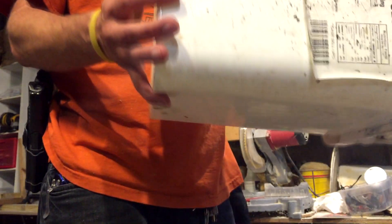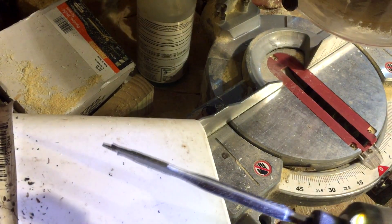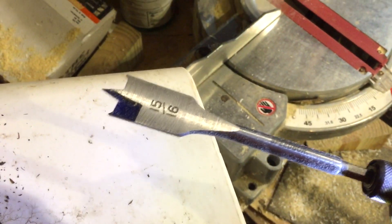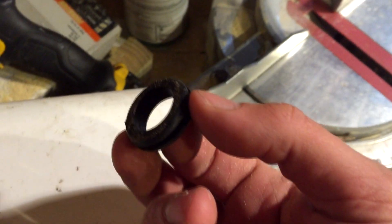I'm going to cut one here to show you what it should look like. So here we've got our test bucket and our test spade bit. Some people can use a hole saw like this, but they didn't have one in stock in 15/16ths, which is what the inside diameter of this grommet is. So I ended up getting a spade bit because I didn't want to wait half a week to get a hole saw.